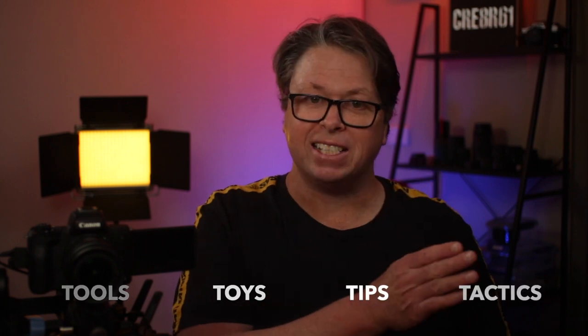I'm Darren, I'm Creator61, and I post videos on tools, toys, tips and tactics for budget-friendly YouTube content that you may find useful.